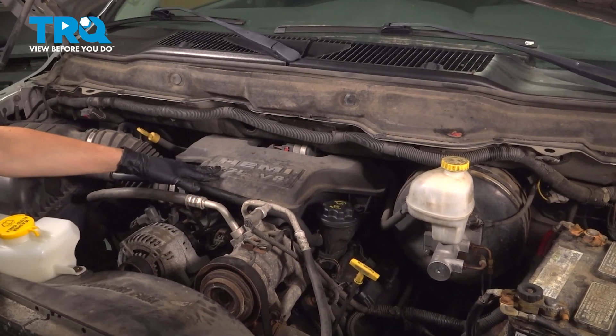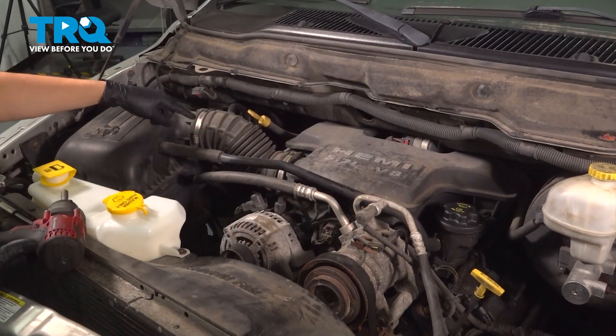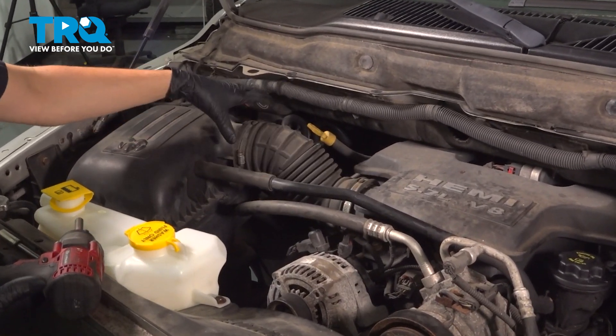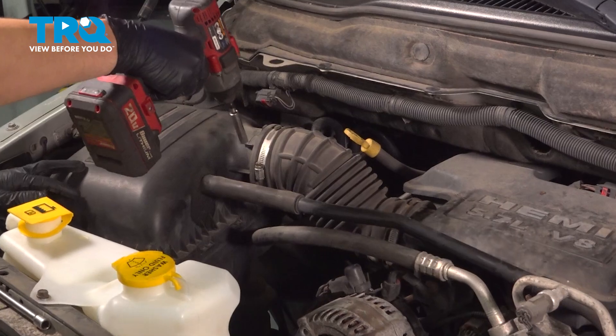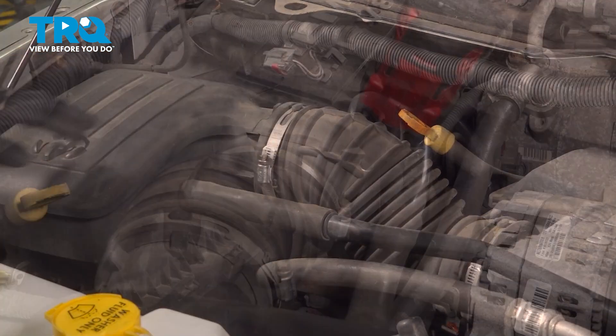To do this job, we're going to have to take a resonator off of the engine. And to do that, we're going to need to take the snorkel off. It has two hose clamps here, 8mm socket on each. Loosen these up — you don't have to remove them or anything, just loosen them up a little bit.